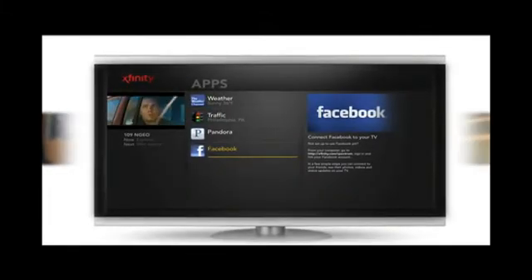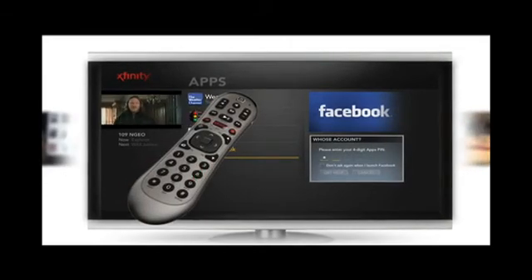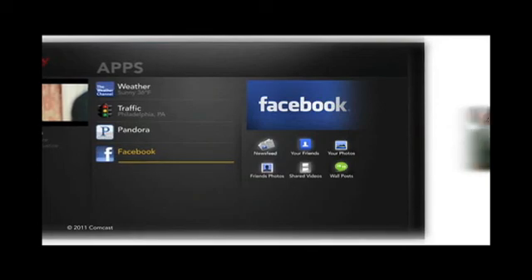Let's try it out. Time to catch up on the latest updates from your Facebook friends.